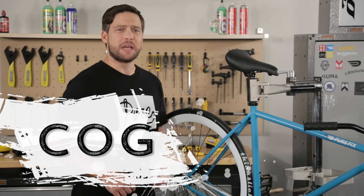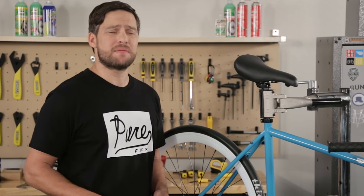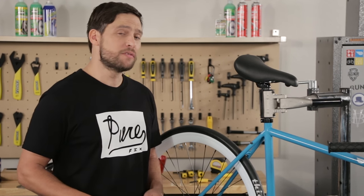Riding fixed with a single cog means that it takes a lot of abuse. You'll want to clean and re-lubricate your cog every time you wash your bike. First we'll remove the rear wheel.